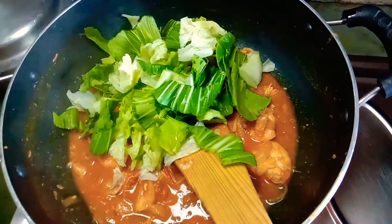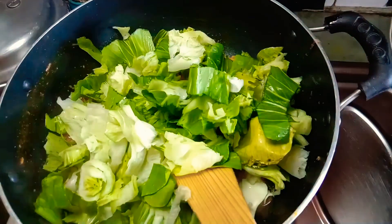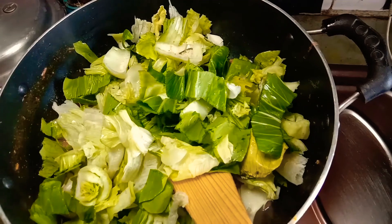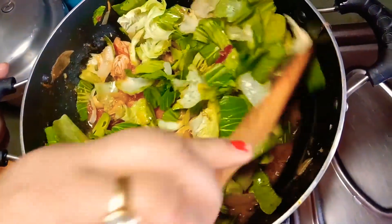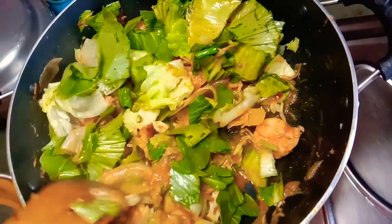Finally I am adding the cleaned bok choy and the special cabbage. You can use any type of green leafy vegetables with this recipe. If you don't want to eat the green vegetables, you can skip them also. Now I will wait for 5 to 10 minutes.